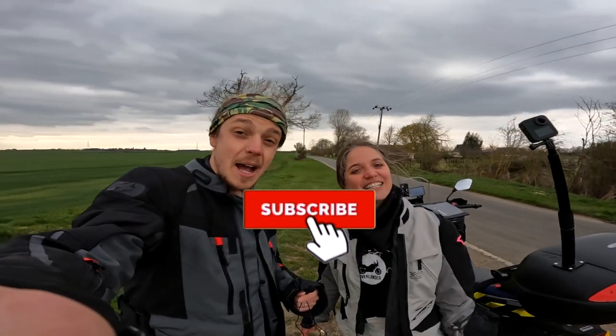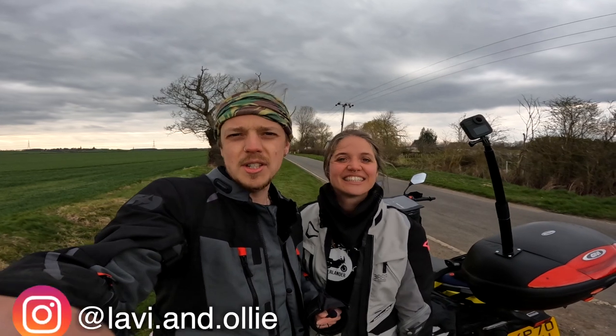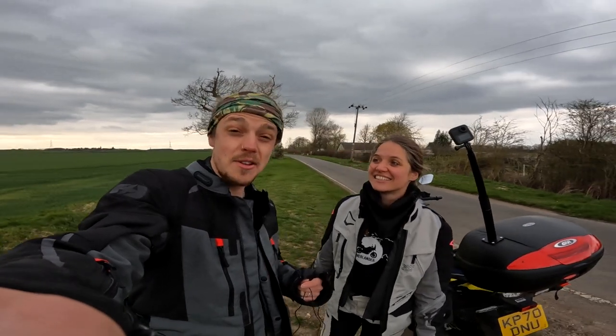We had a lot of people asking online about what cameras we were using, what microphones, or how we set everything up, so I thought we could just do a quick video and show you guys all about it.